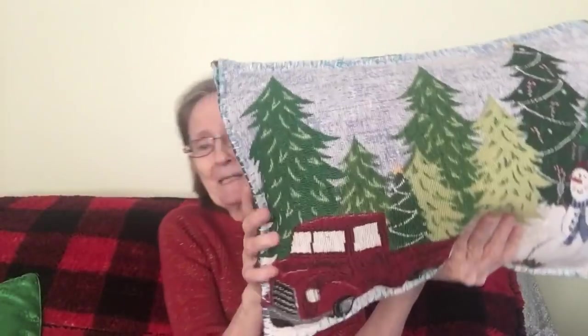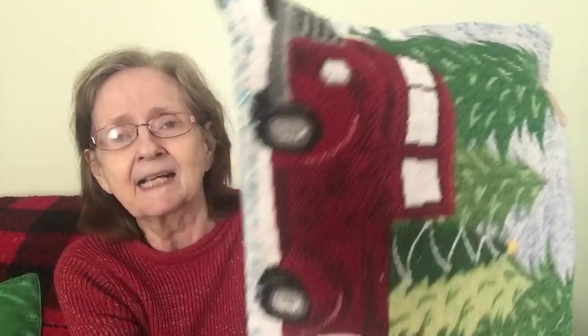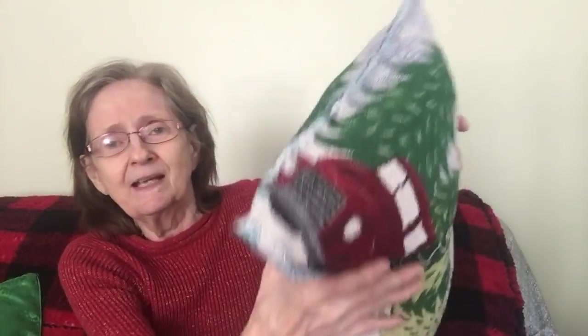I got this from the Dollar Tree — you can actually crochet with this material too, I can make dishcloths. I bought different colors but I used the blue for this pillow, and I whip stitched it all the way around. I wanted to whip stitch it rather than hot glue it. Here's what it looks like — there's the pillow I made, with the whip stitching all around top and bottom, both sides.